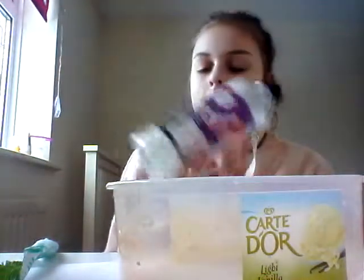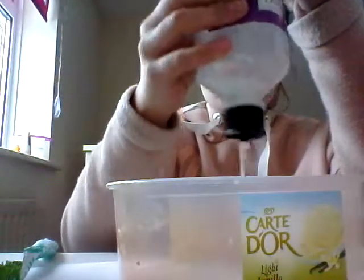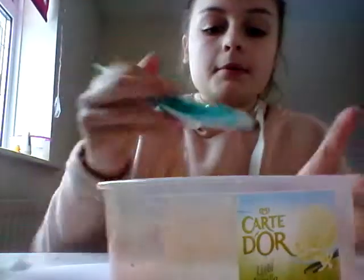So, the first thing I'm going to need is the glue, and we're going to just put it in here. Squeeze it out. You don't need a lot, so I'm just going to do a little bit at the start, then just keep on making more.